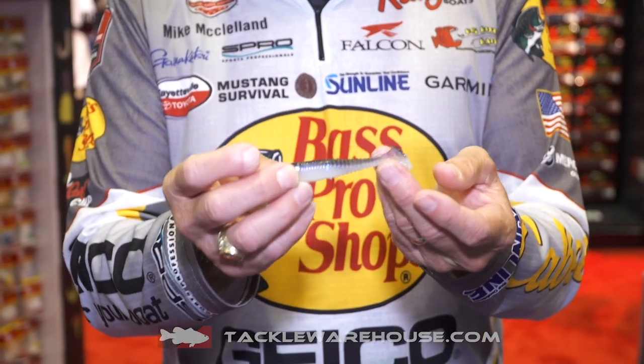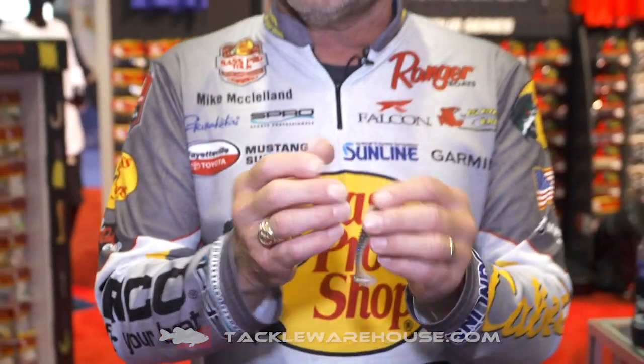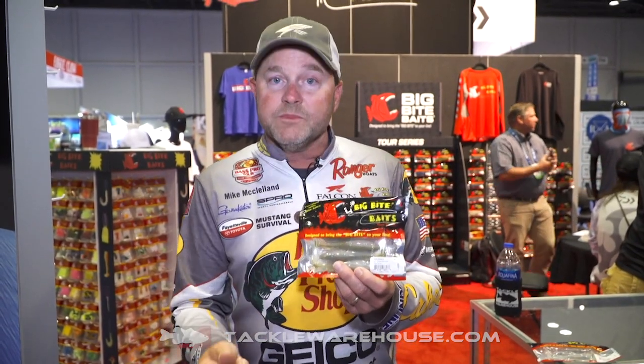You can rig it flatter, straighter — it just makes it that much better. It's available in eight colors, and in a 3.4 version as well as a 4.4 version. It's got a lot of different uses: I'll Texas rig this bait when I'm swimming it through grass, and I use it as a trailer on vibrating jigs and swim jigs.